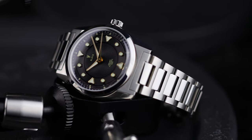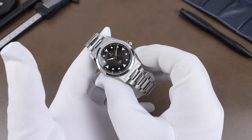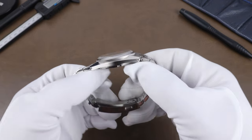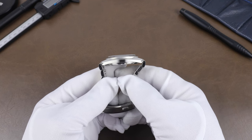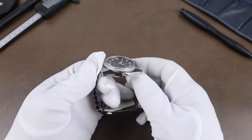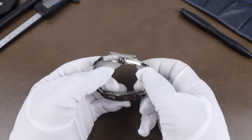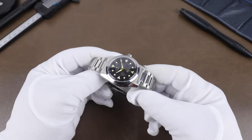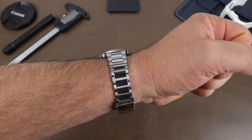Here are the numbers: the case width comes in at 37.8 millimeters. The lug-to-lug without the end links is 45.2 millimeters. Lug opening is 20 millimeters and the thickness is 11.3 millimeters, including the sapphire crystal which is treated with five layers of AR coating on the underside.